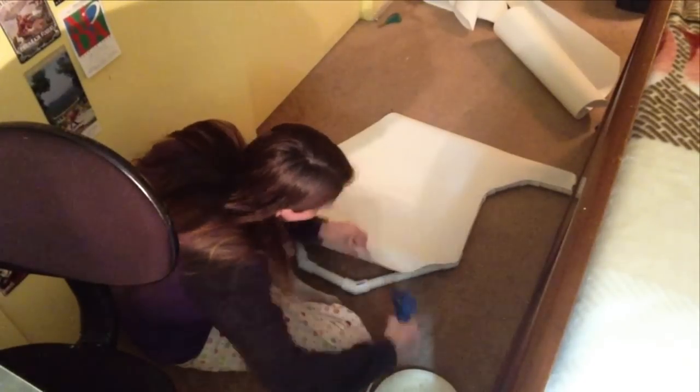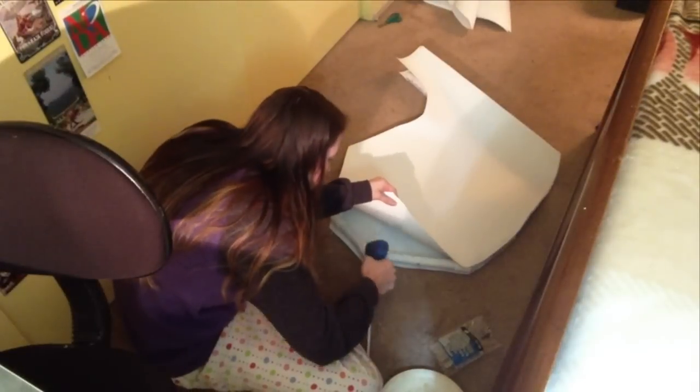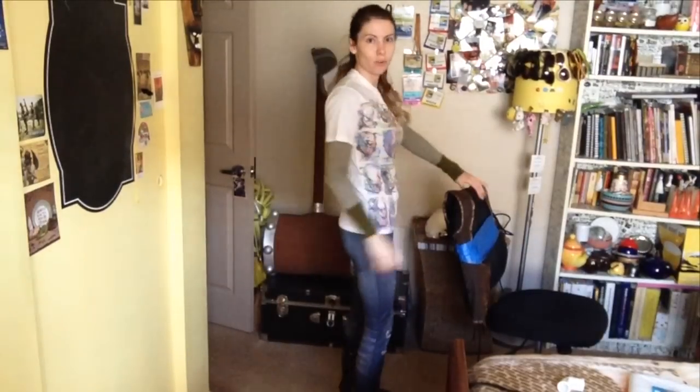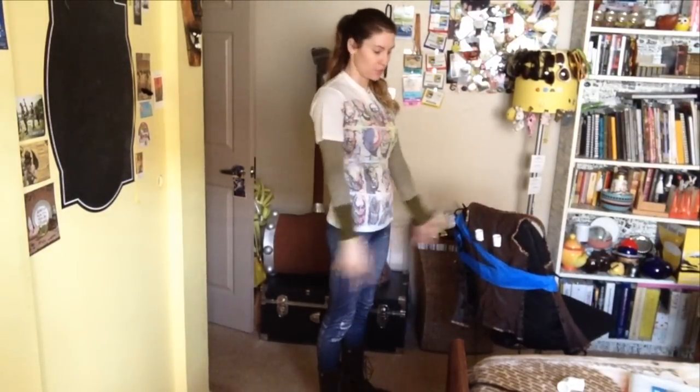I then started to glue the foam down to the wing frame. Just to be able to work on it, I taped it to a chair.